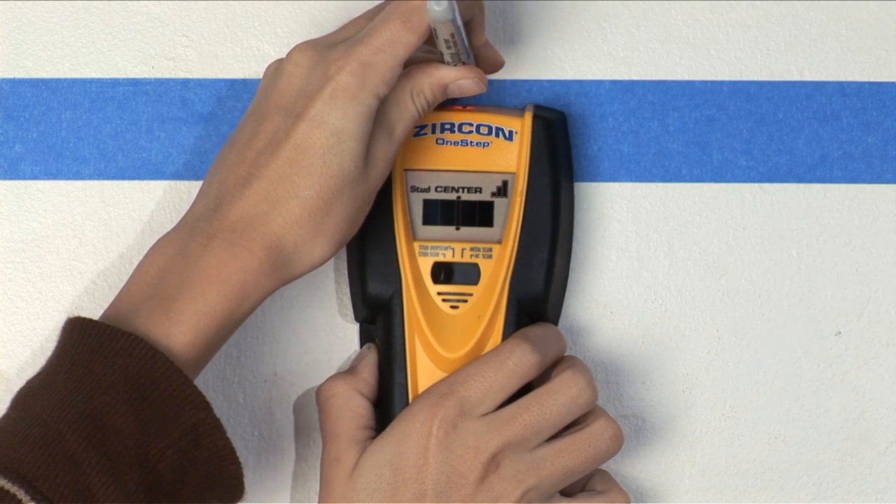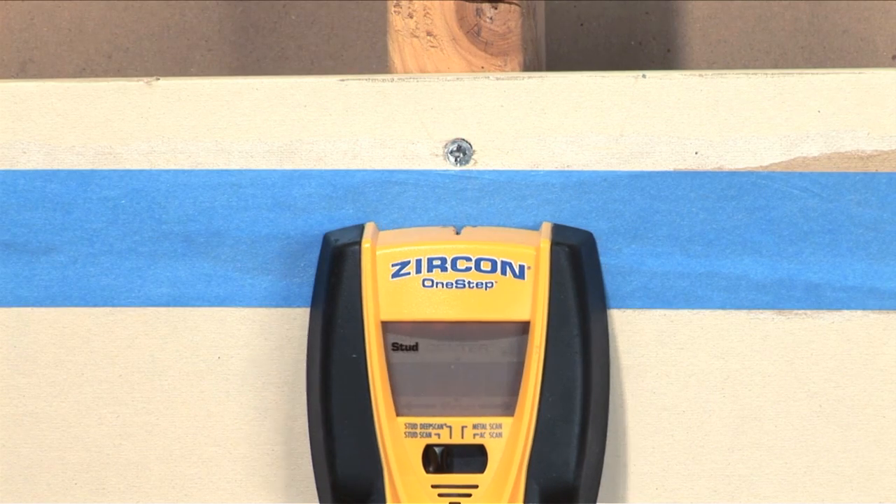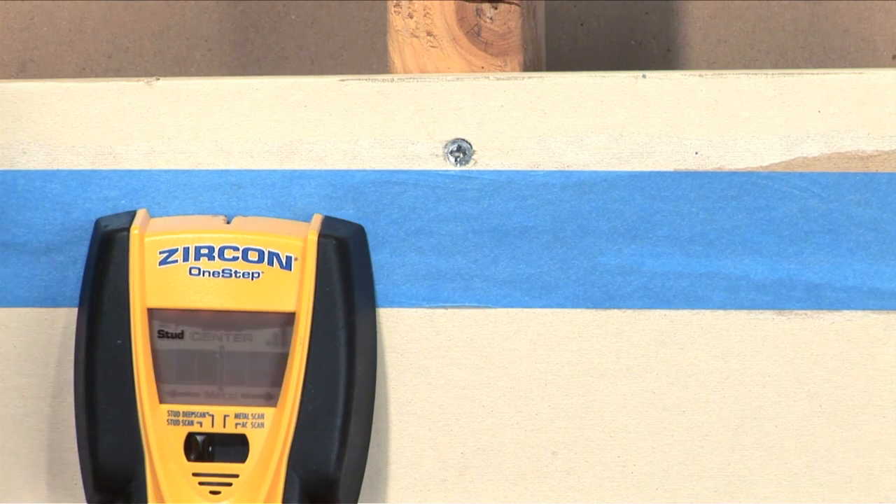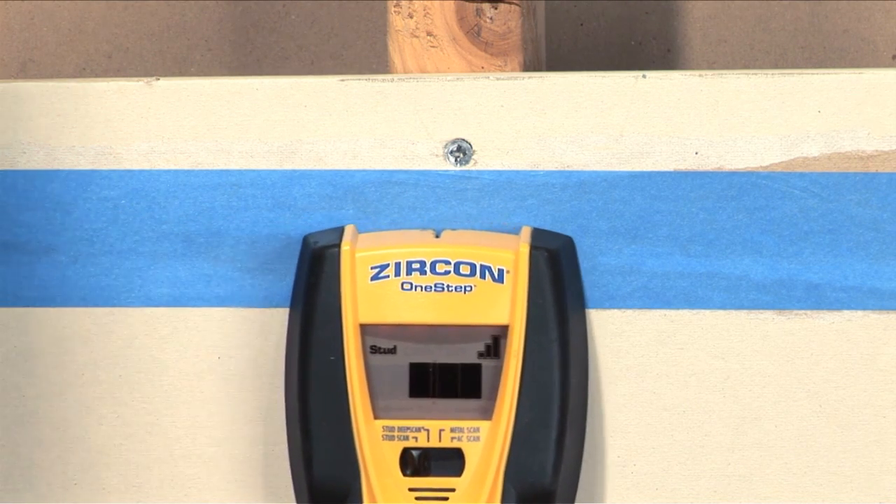If you happen to start over a stud and move away, you'll see an arrow on the LCD screen. This is the tool's way of telling you that you need to go back to find the stud. Make sure you tune in for our next Tip Minute on how and why to map out your wall.